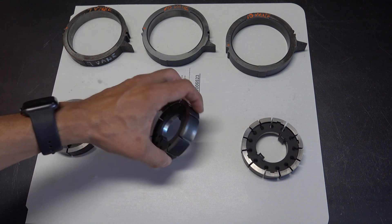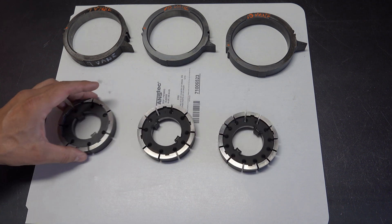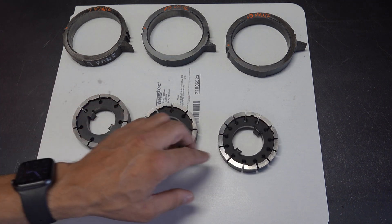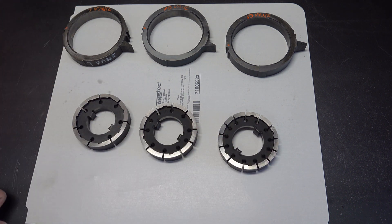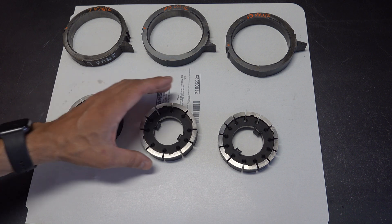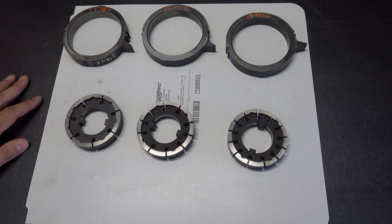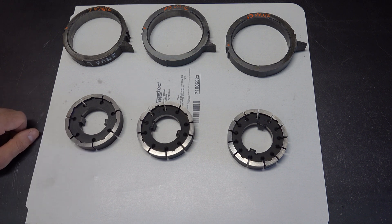The rotors are no different in terms of how they're configured on the back side, other than differing in the number of slots. They all use rotor guides that are designed specifically for whichever rotor they go to.